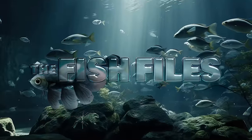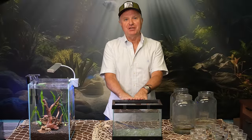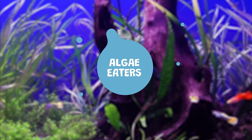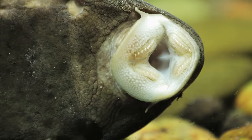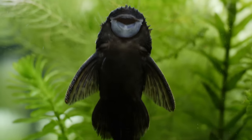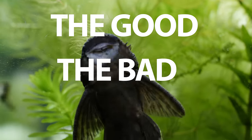This is Randy. Welcome back to The Fish Files. We're going to go to something that's very applicable to everyone's fish tank, which is the algae eaters. I'm not going to rank them as we did with the plants and the easiest fish for the aquariums. I have 12 here. I'm going to rank them as the good, the bad, and the useless.